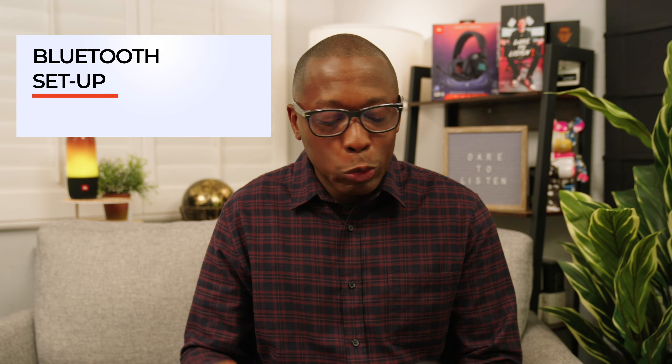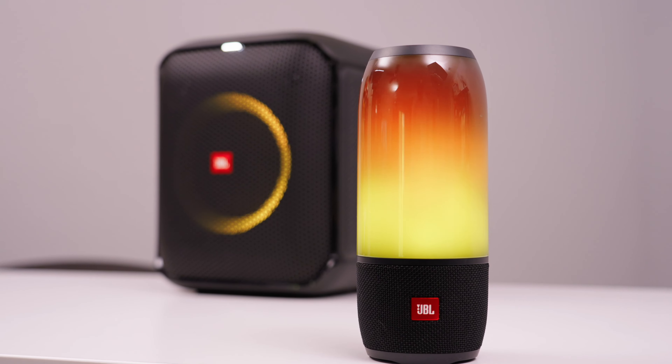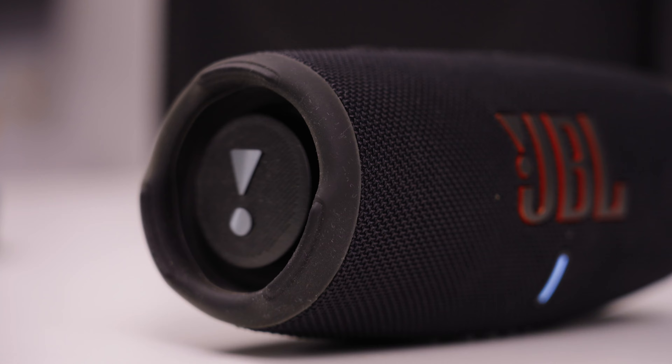Alright everybody, what's up? I'm Jacques Slade and today we're going to help you set up your new JBL wireless device by pairing it with your audio player via a Bluetooth connection. The benefit of a wireless connection is that it allows you the freedom of movement to be able to position your device where you want without having to be tethered by wires.